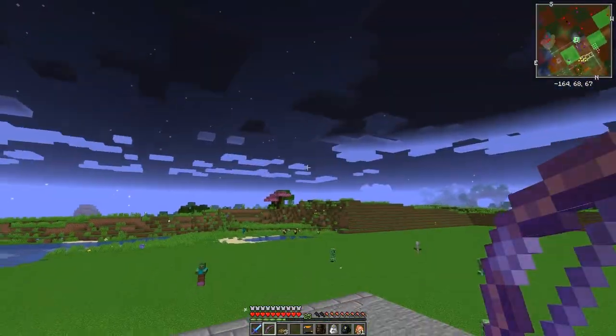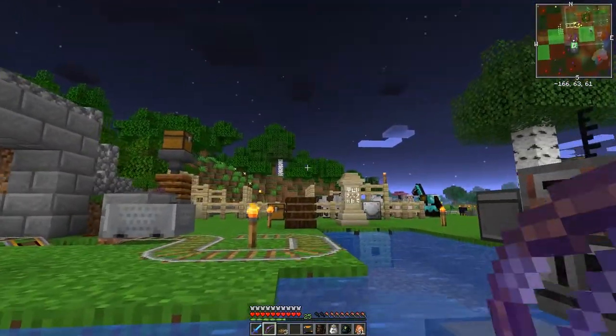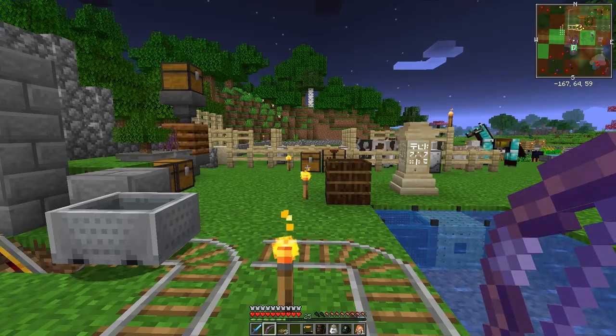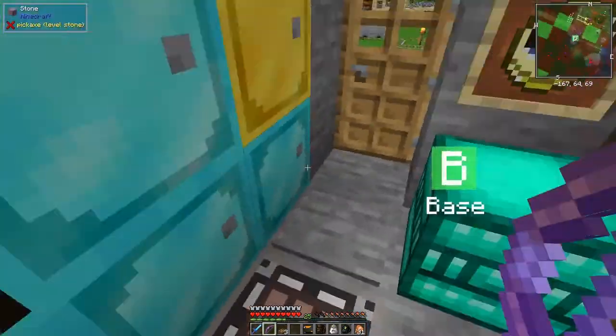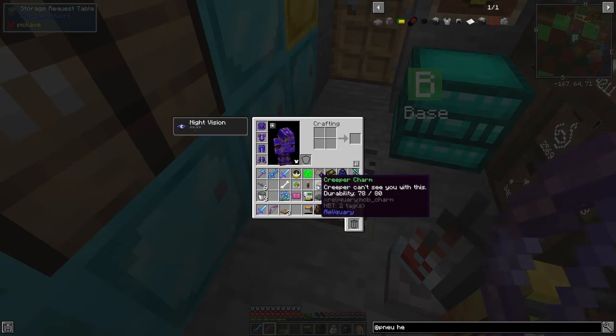It's night time and there may well be phantoms around. The last thing I want to do is make a Charm Belt for Reliquary - that's really handy because once you've got one of these charms it takes up your inventory, and as soon as you get all of the charms it takes up your inventory a lot. Let's have a look at the recipe.